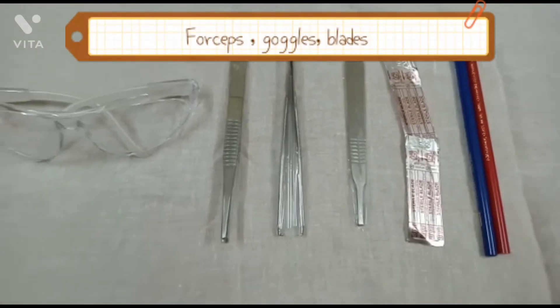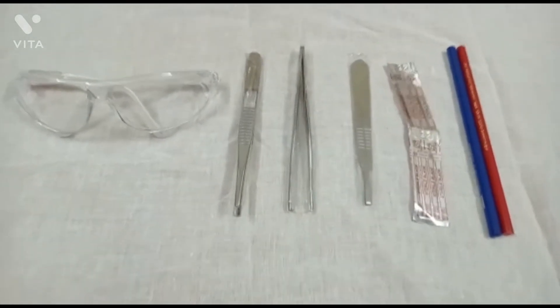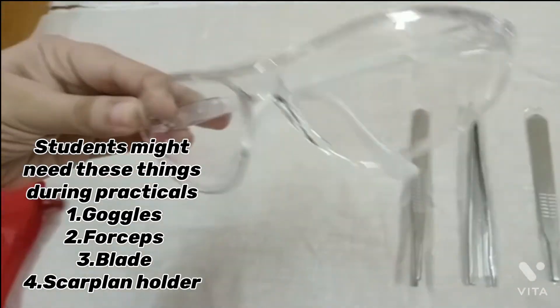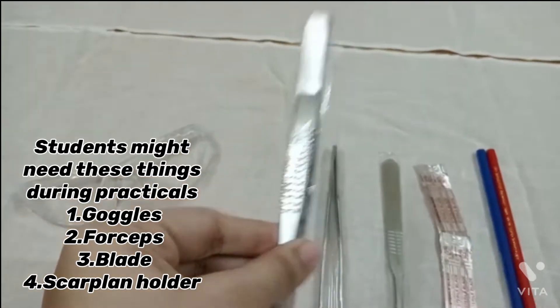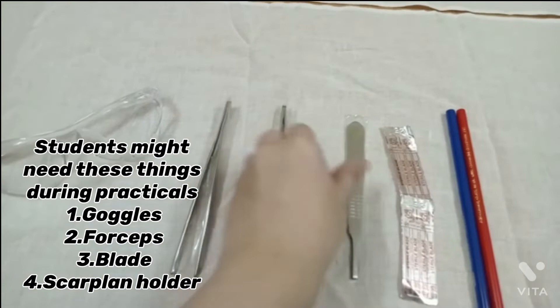Additionally, you'll find forceps, goggles, and blades. Students might need these things during practicals: 1. Goggles, 2. Forceps, 3. Blade, 4. Scalpel holder.